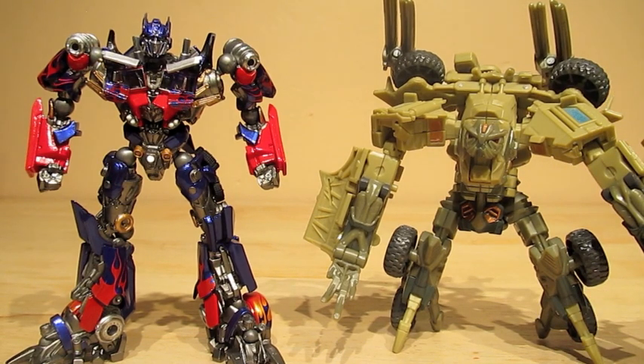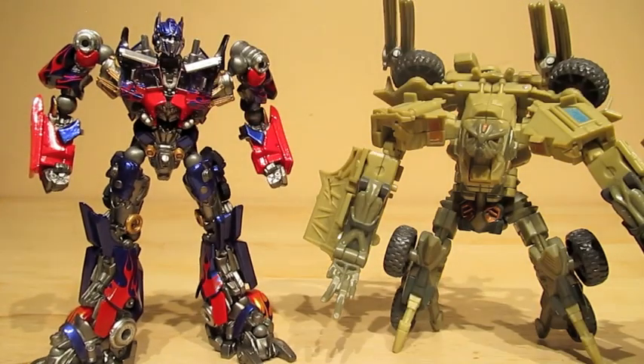I would recommend this Optimus Prime if you're an Optimus Prime fan or like a really good Transformer, even though this guy doesn't transform. I'm sure this price is around $40 to $50 — I think I got a little discount off Japan Hobby. So I would recommend this Optimus Prime if you like a good Optimus Prime figure or a Robo-tech figure. That is all I got for this video — comments, subscribes, all that good stuff, and until then, peace out.